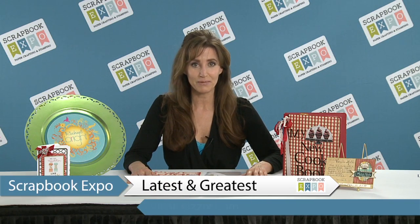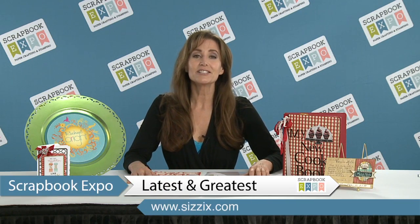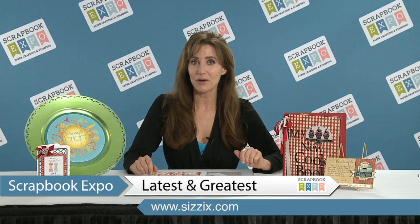Hi, this is Rachel Bright with Sizzix. I am here to talk to you about the latest and greatest brought to you by Scrapbook Expo. I have designed a collection to solve your recipe book and card making needs.